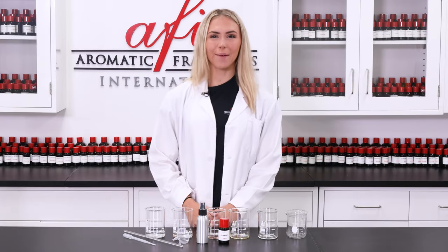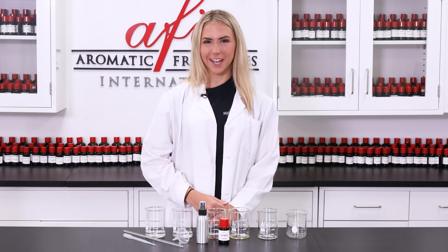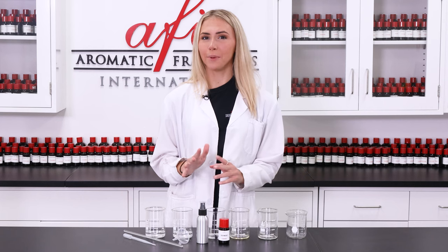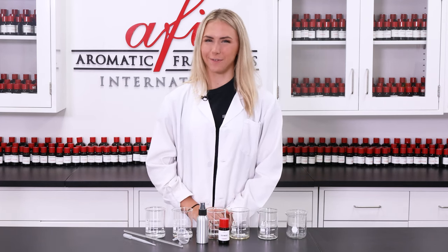Hello there and welcome to AFI DIY Lab. I'm Katie and today I'll be your guide in showing you how to make your very own aftershave. Join our notification squad by ringing our bell icon and share the love by subscribing to our channel. This aftershave recipe is really simple and only requires a couple steps, but it's great for soothing and refreshing your skin after you shave.